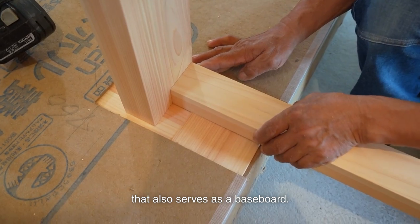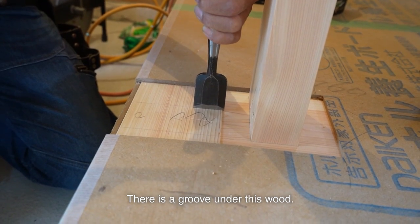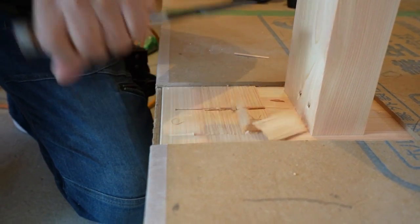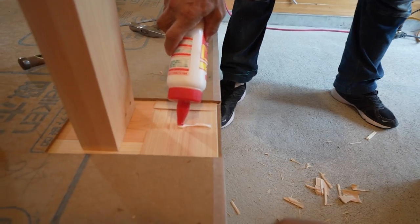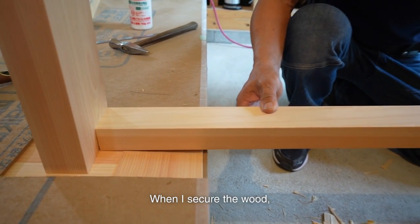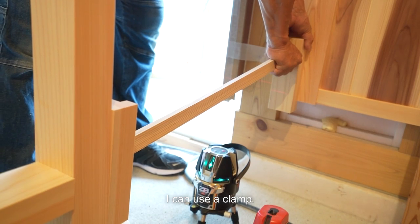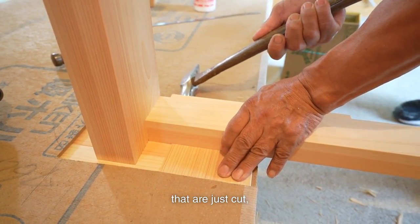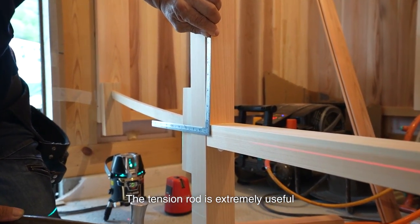I then install the wall stopper that also serves as a baseboard. The top of this wood will be used to stop the wall. It serves as a baseboard when you look at it from the side. There is a groove under this wood — later, the rock baseboard for the entrance will be installed there. Now I secure it. When I secure wood, I always use a tension rod. When joining small woods, I can use a clamp, but to attach materials well, a tension rod is the best option — especially when joining woods that are just cut. I use a tension rod to apply pressure so it won't move, then secure it. A tension rod is extremely useful.